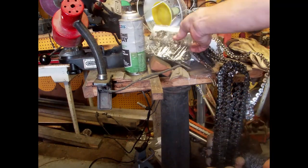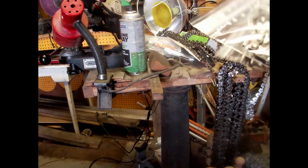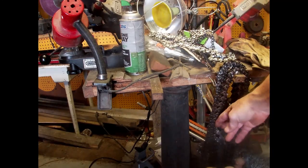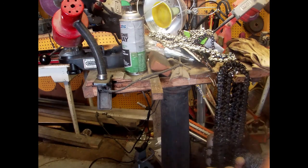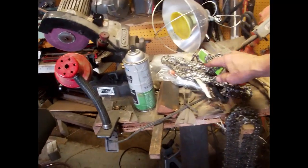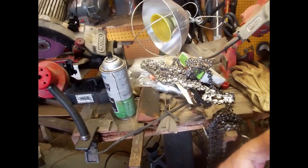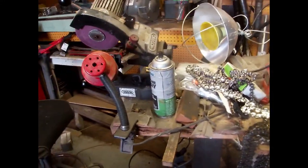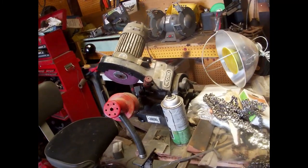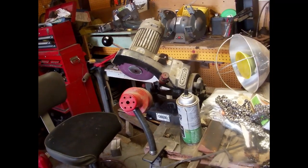These will probably all be used tomorrow. These are all 20-inch chains here — I've only got a 16 and a 20. I'll sharpen the rest of those on a rainy day — it only takes a little bit and it's a lot better than paying eight dollars a piece at the store.